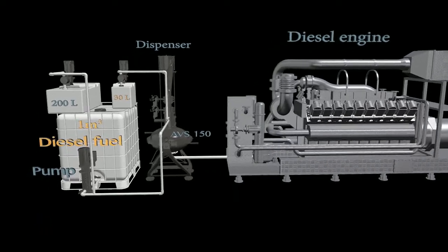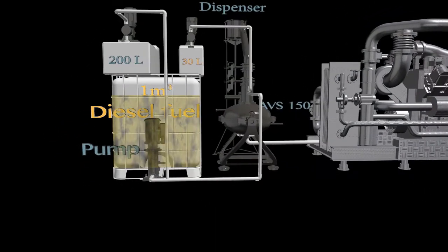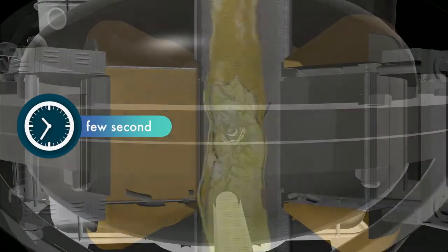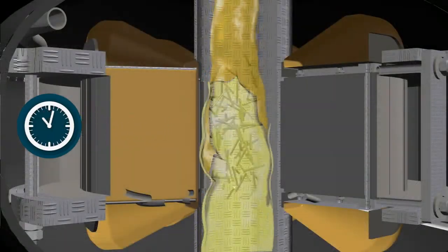The pump supplies diesel fuel from the one cubic meter tank to the chamber of the AVS-150, simultaneously with water from the 200-liter tank and emulsifier from the 30-liter tank. Retention time and processing in the unit lasts several seconds. The throughput of the blending process is 1.5 cubic meters per hour.